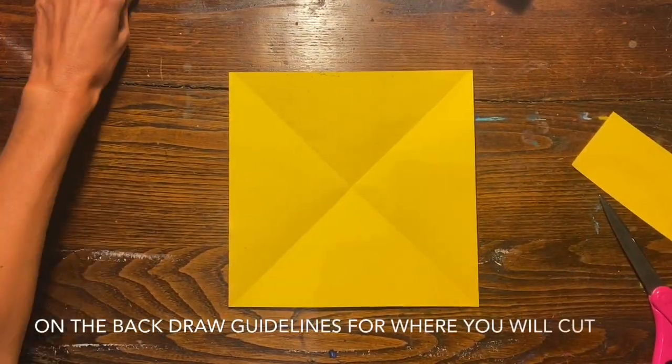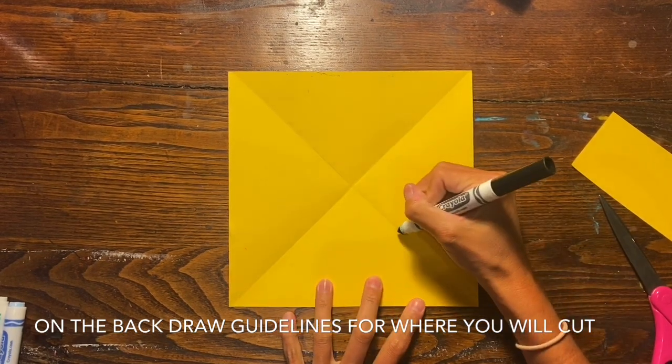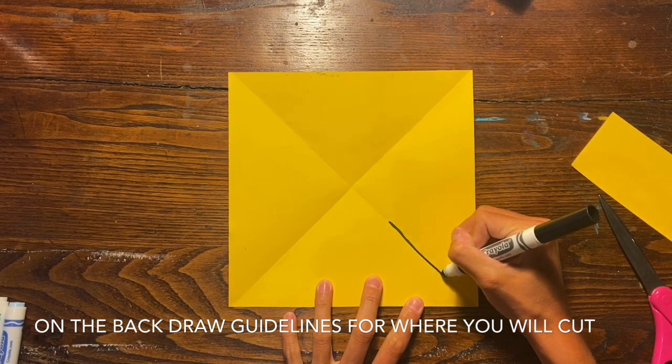Once you're finished adding patterns and designs, flip your paper over to the back. If you decided to decorate both sides, you can go ahead and pick whichever side you want to be the back — it doesn't matter.